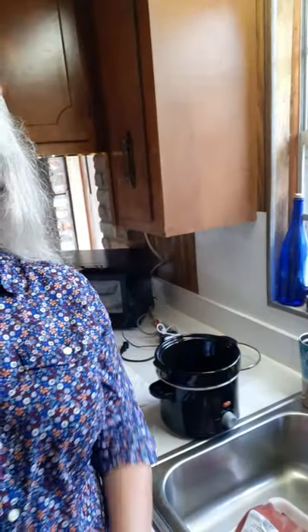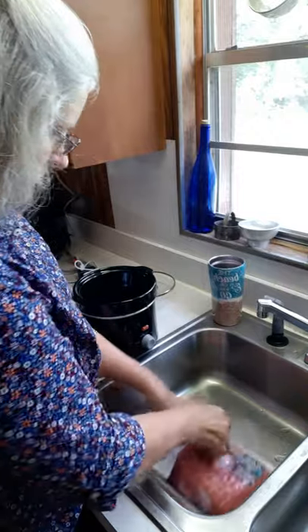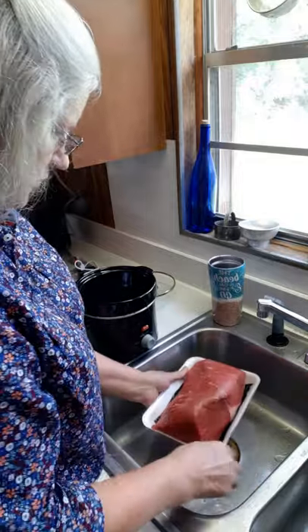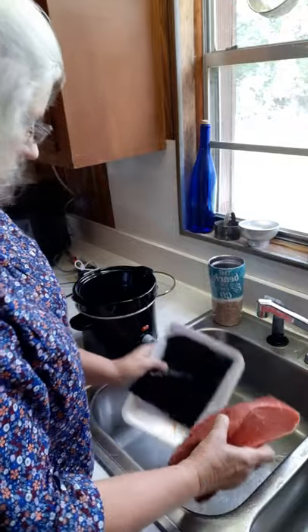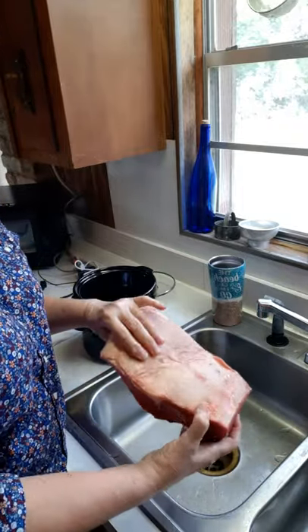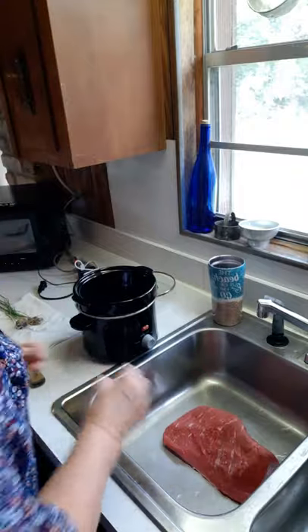The first thing I'm going to cook today is a roast and I'm going to put that in my crock pot. I've got my roast right there in the sink — I need to get it out of the package. This roast is too big for my little crock pot, so I'm going to cut this roast in half.